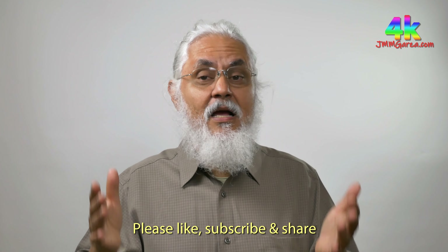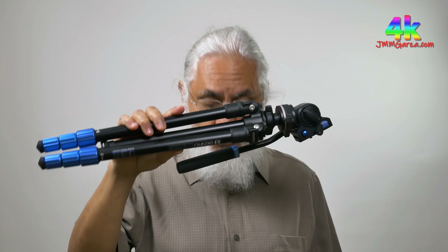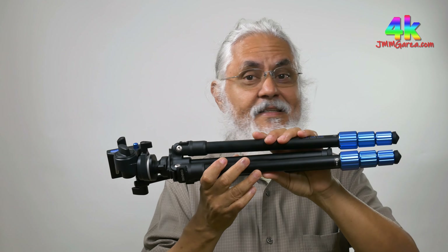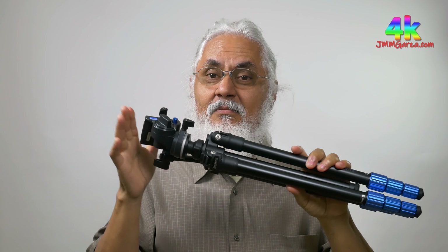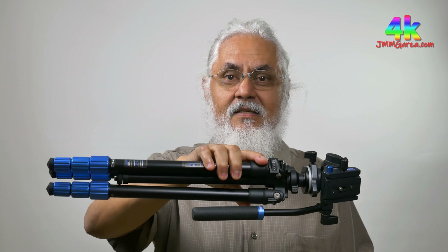Don't forget to like, subscribe and share. Let's first talk about my latest purchase — a very small Benro tripod. It's a video tripod. It does not have fluid cartridges, it doesn't have a Miller head, it doesn't have an O'Connor head. This is a budget tripod — it barely does the job, but it does the job. This is the Benro Slim Video Tripod. It is 16.1 inches when compressed.